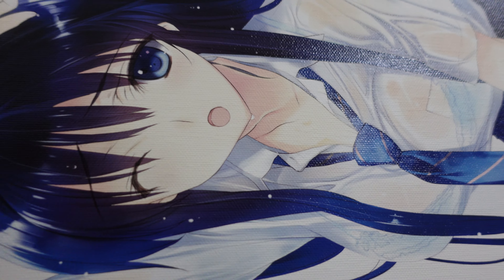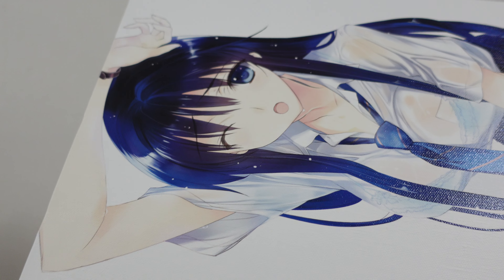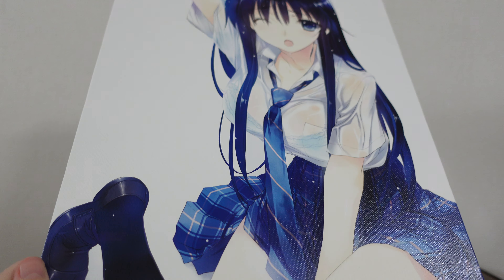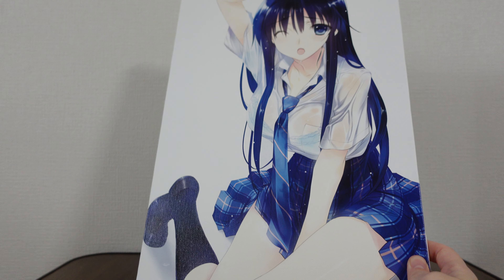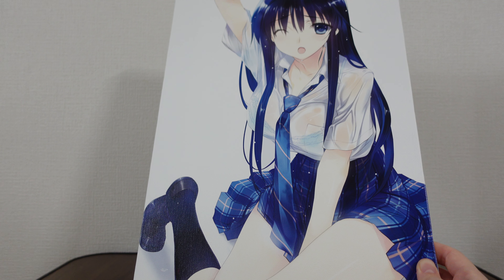If you look at the shimmer of light here, you can kind of tell the quality of the canvas. It really is just kind of an art canvas, but it's been extremely well done. It's also very big — if you look at the size comparison of my hand, this is the type of thing you could display on the wall very well, and it would come out looking really cool.